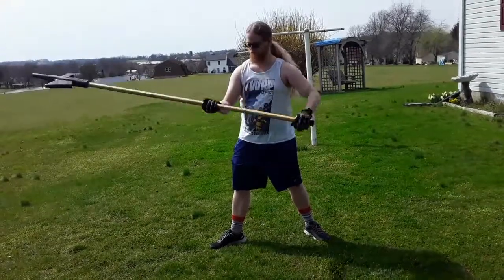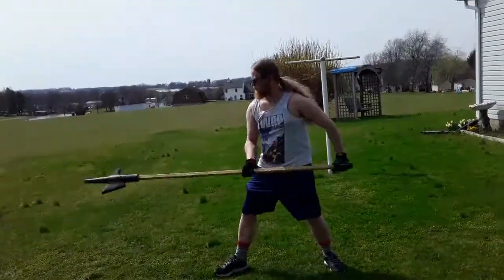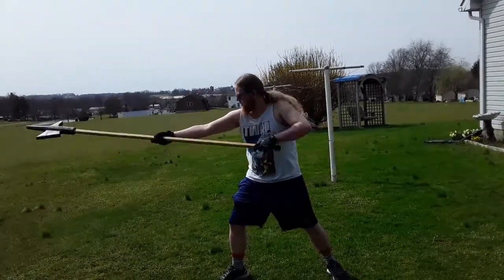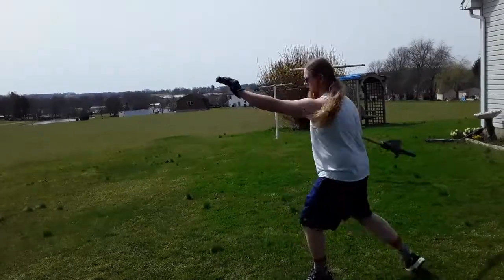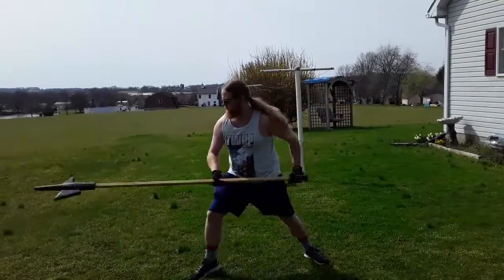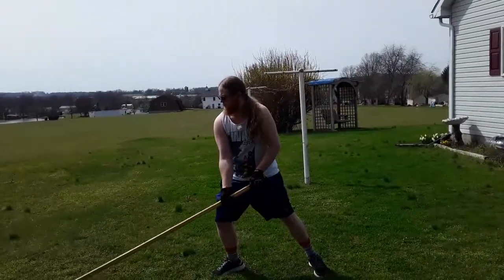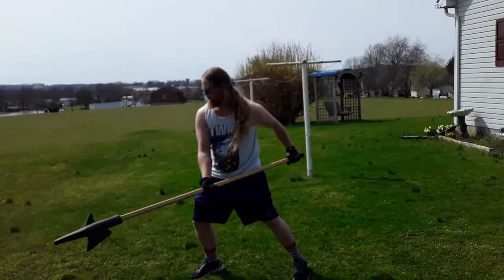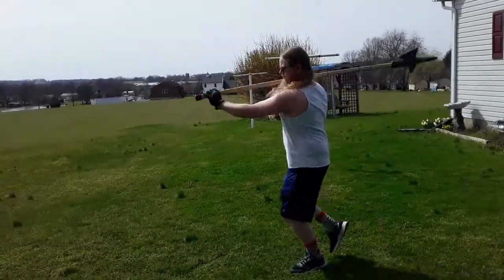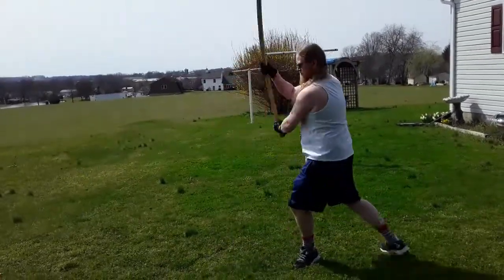Hey everybody and welcome to the first Sword Corner video. Today's video will be a belated response to one put out by Matt Easton in which he talks about using bucklers with two-handed weapons. In his video he mostly focused on the use of two shields at the same time on the two-handed weapon. I'm going to mostly focus on the use of a single shield, mostly used in the lead hand.